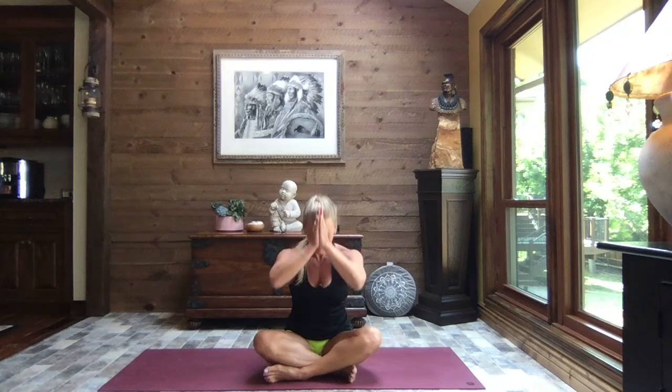I just want to thank you so much for joining me today. I hope this was a great class for you, I hope you feel amazing, and I hope the rest of your day is absolutely incredible. Be well, my friends, and until the next time — namaste.